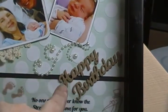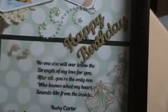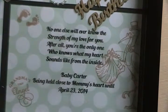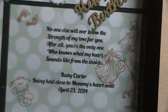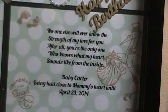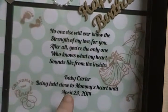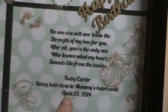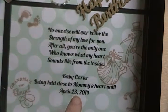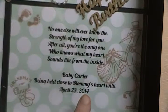This little saying right here I got off the internet. I just thought it was the cutest thing — there were some other sayings, but this one really got to me. I had started this project before the baby was born, but obviously I'm not through with it until after. So I went ahead and put the birth date on there.